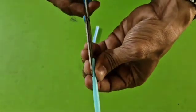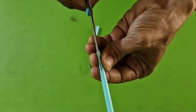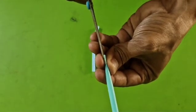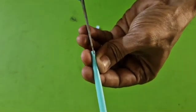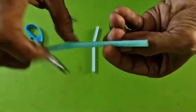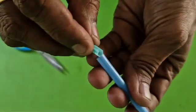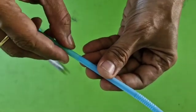I am cutting one end of one straw with scissors to insert this end into the other end of another straw. Observe carefully, I am inserting this straw into another straw.